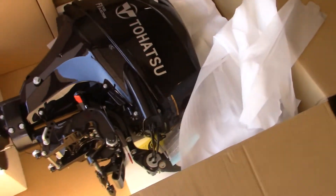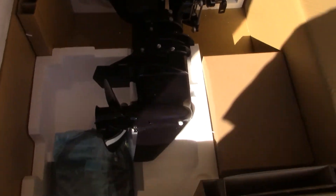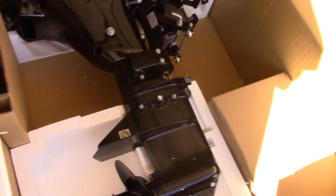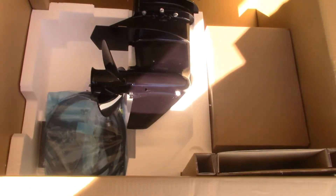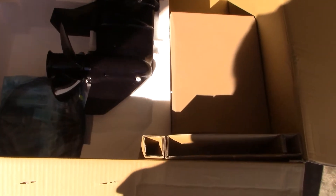Holy cow, look what I found in that box! That's a 15 horsepower Tohatsu outboard with fuel injection! Well, I was wondering where I put that thing — well, okay, now we know!